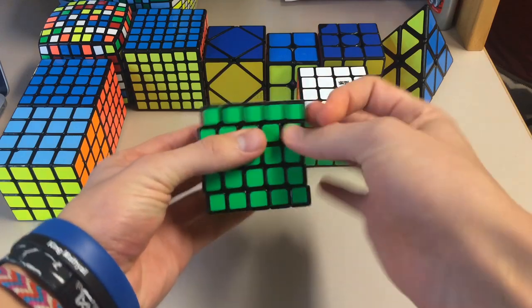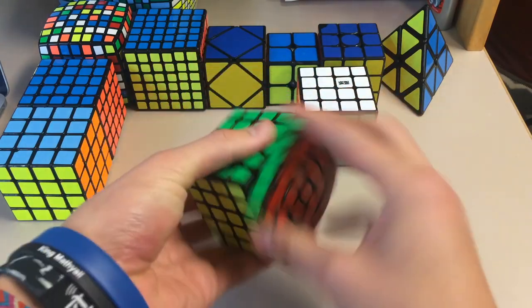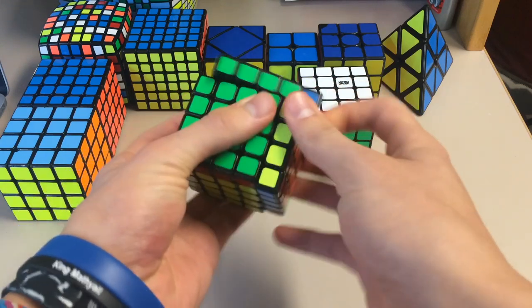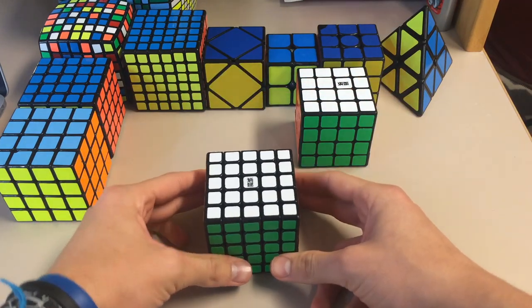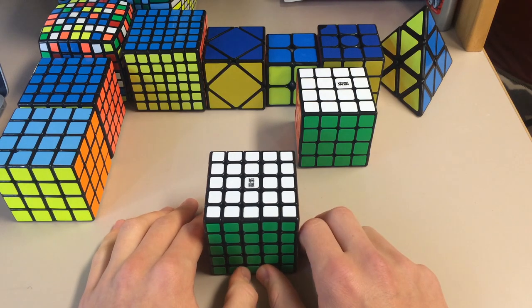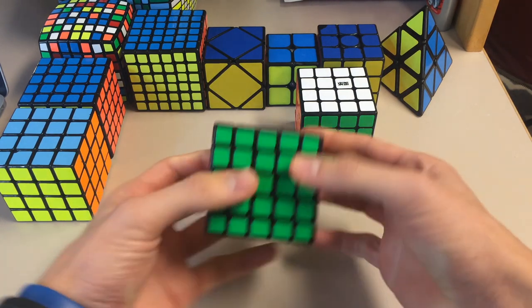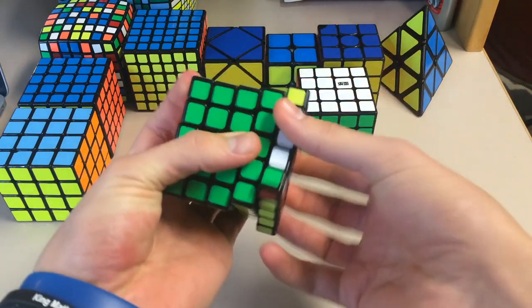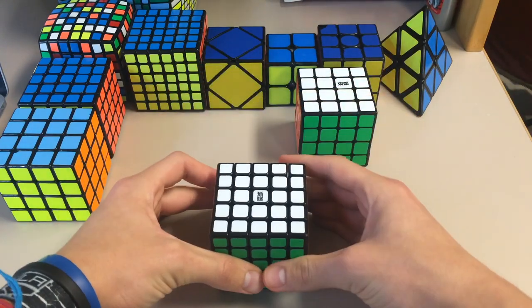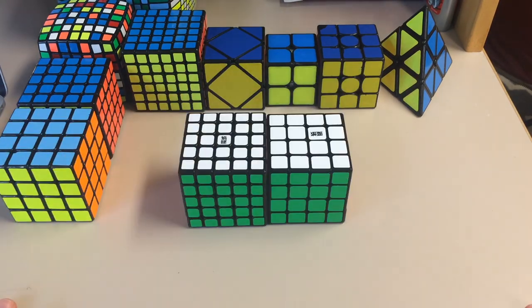The Huachuang has also seemed to lock up a little bit less. I've said this multiple times — I'm not that great at 5x5, but I can still tell when one cube is better than the other. I also asked my friends Alex DevaniTheNub and Shane Grogan what they thought of the Huachuang when I saw them before Nub Open, and they both loved it a lot more than the Aochuang. They agreed it was more stable, faster, and just an overall great cube. So if you guys have any questions, feel free to let me know in the comments below.